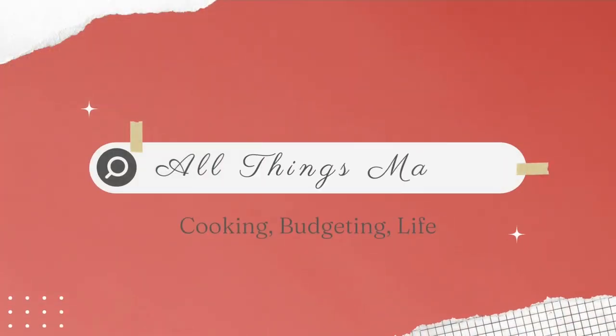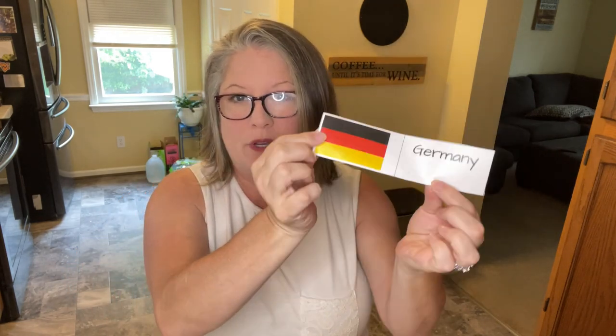Welcome back to my channel. We are cooking another meal from around the world, and this time we drew Germany. I've been doing my research and I'm excited about this one. Several of you in the comments left this suggestion — I got tons of great suggestions, so thank you for that. I'm so excited that you guys are loving this series because I'm loving it too. Today we're going to be making a classic German dish called Rouladen.